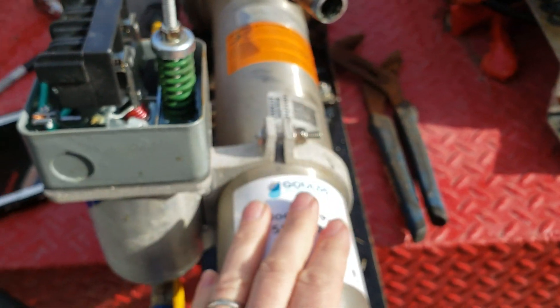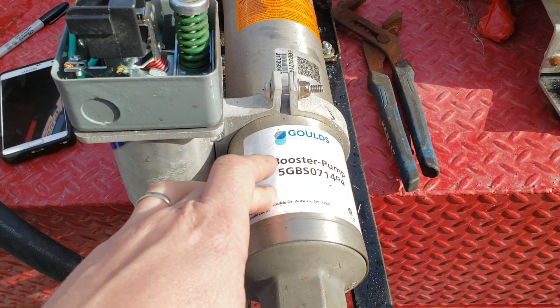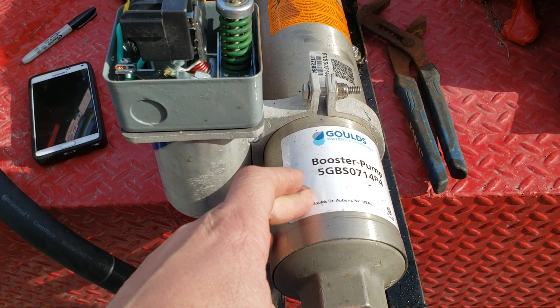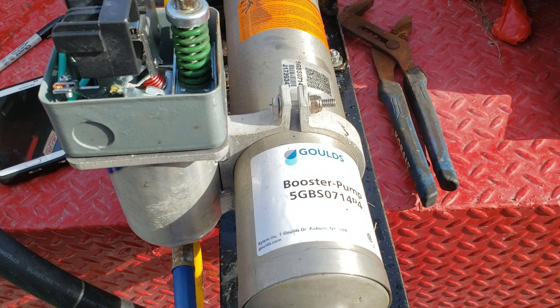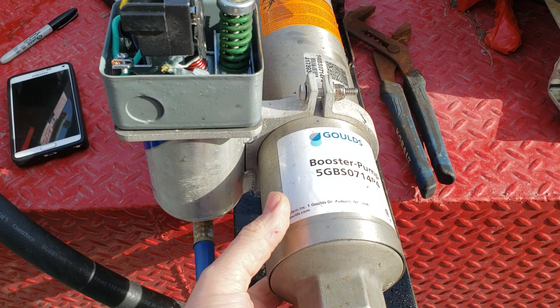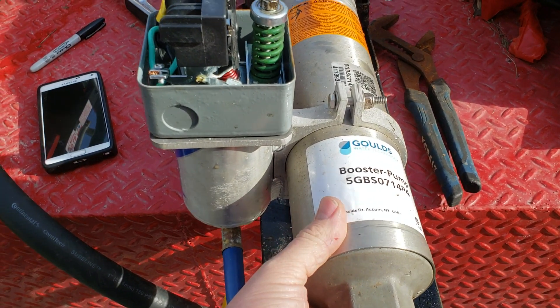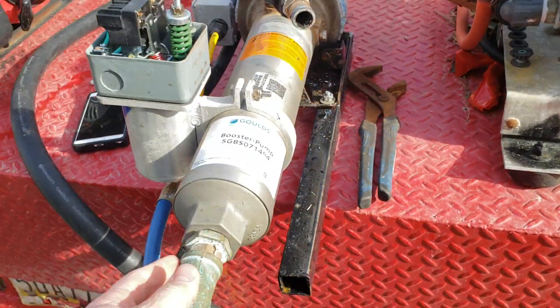We'll be able to take these fittings off, take this end off, and just pull it — we've got another three-quarter booster in there. We'll order a new housing unit; I believe this is our second one. Whether it was just bleach sitting in the line too long or what, it's pretty crazy that it did eat through there. It'll be interesting to see how it looks inside once we get it open.